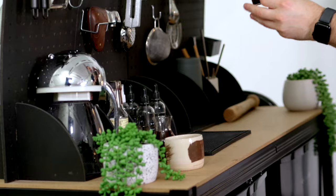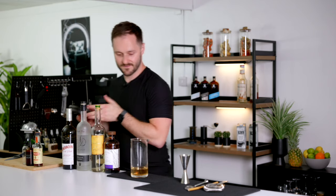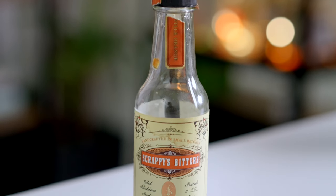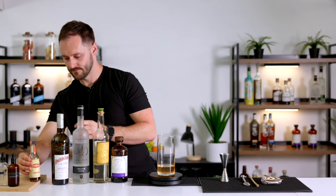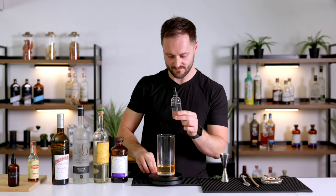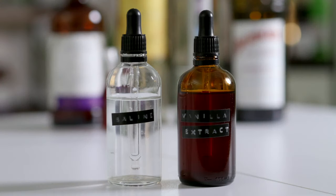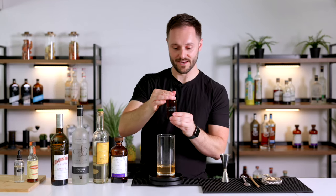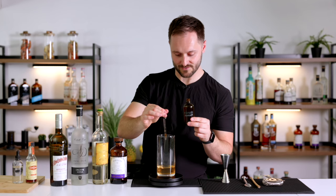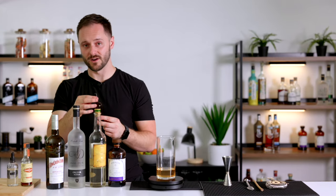We're going to add three different seasonings to the drink. First, orange bitters — three dashes — which work really nicely to tie in the coffee we're going to add shortly. Then one gram of a one-to-five saline solution, which just brings everything together nicely, creates a nice harmony in the drink, and is very much one of my not-so-secret weapons anymore. And finally, 0.5 grams of vanilla extract. It ties in peach really nicely — coffee, smoke, spice — all flavours that complement vanilla. These seasonings just elevate the whole drink.